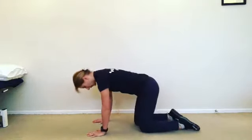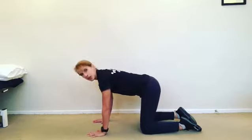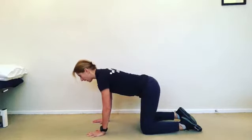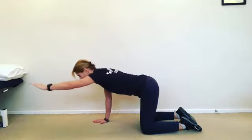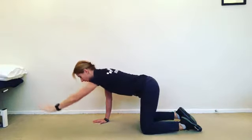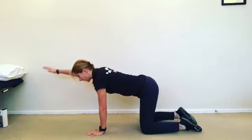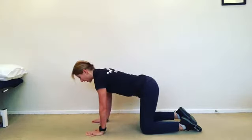This is one of my favourite exercises, the bird dog. You're going to come into an all fours position and the beginning of this exercise is just simply raising the arm up in front of you. Really try and keep the rest of the body still and raise the arm slowly up in front, keeping your back nice and straight.